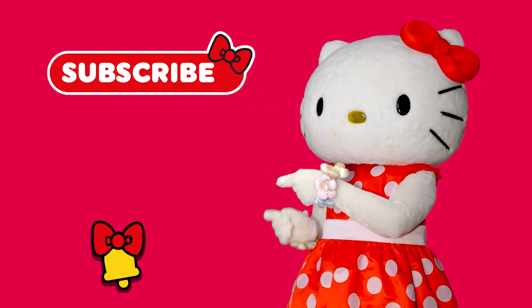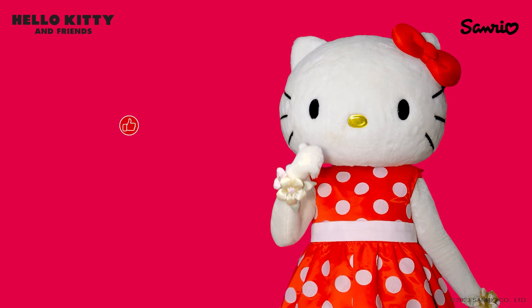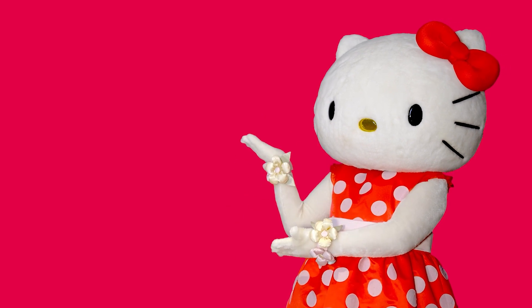Subscribe to the channel and turn on the bell! Click the like button and share the video with your friends! Watch Hello Kitty and Friends Adventures on the channel! See you soon!